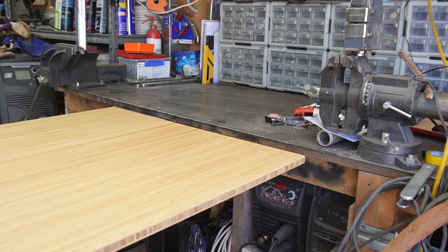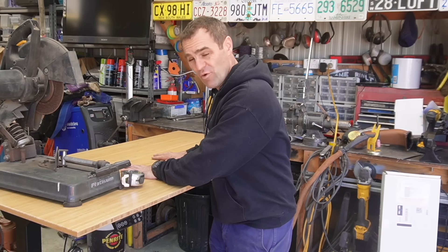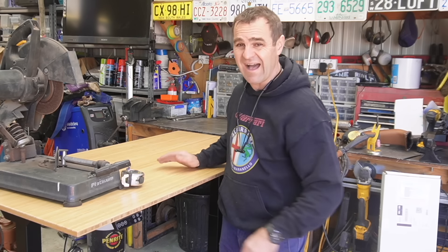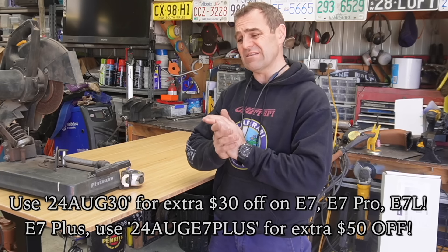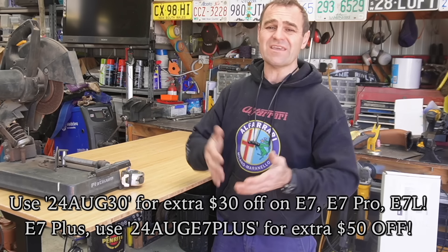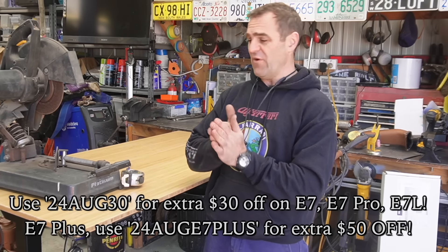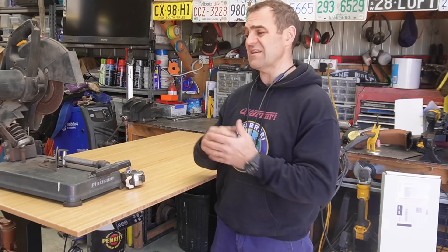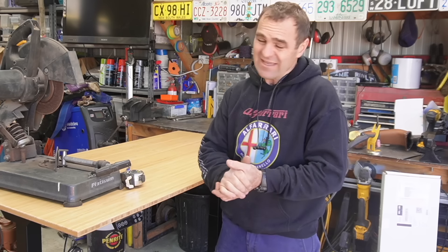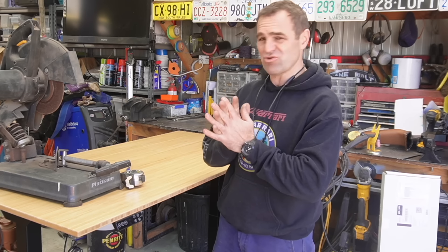I was shocked at how affordable these standing desks are. If you go and use my code in the link in the description, you can get an extra $50 off. Thank you to FlexiSpot — make sure you help out the companies that help out the channel. Keeps this whole train moving along.